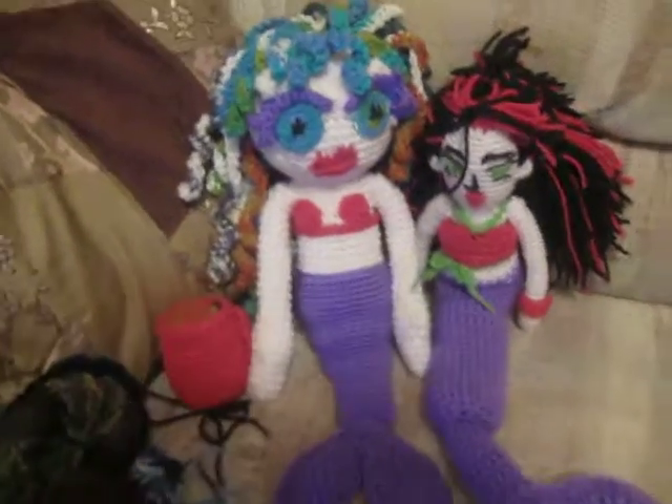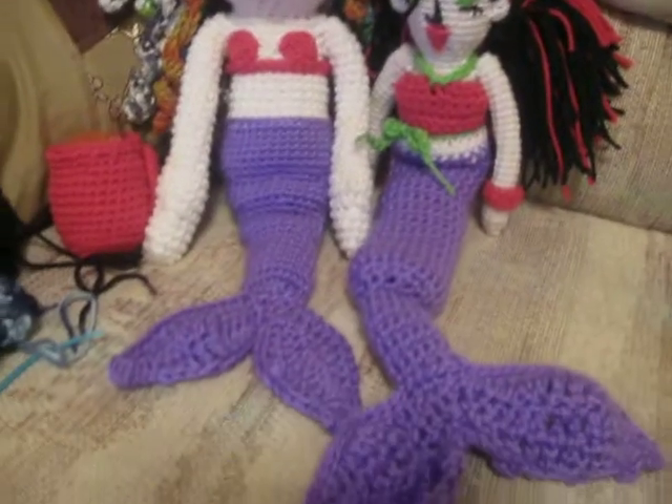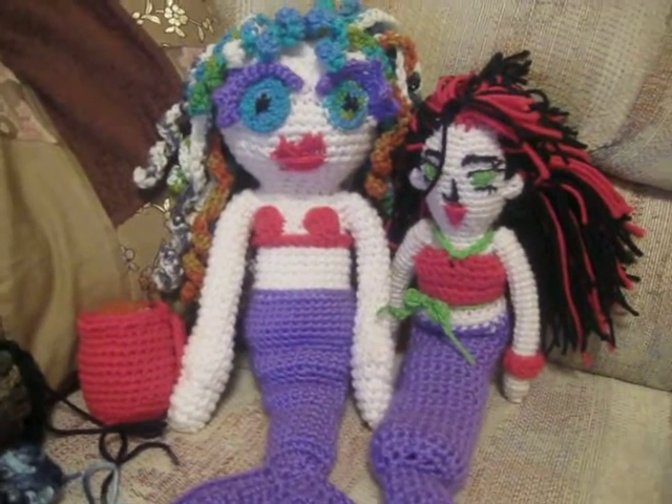Alright, YouTube people. I'm just wanting to take a moment and show off my creations that I've created. They are for sale.